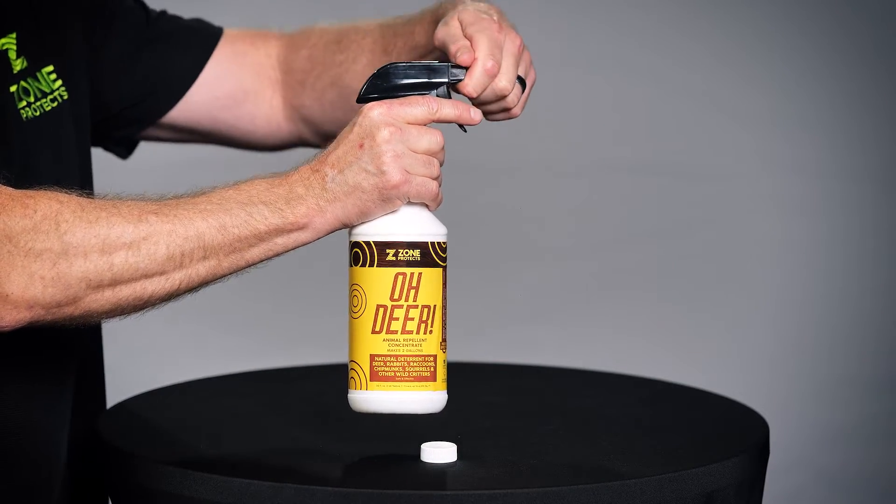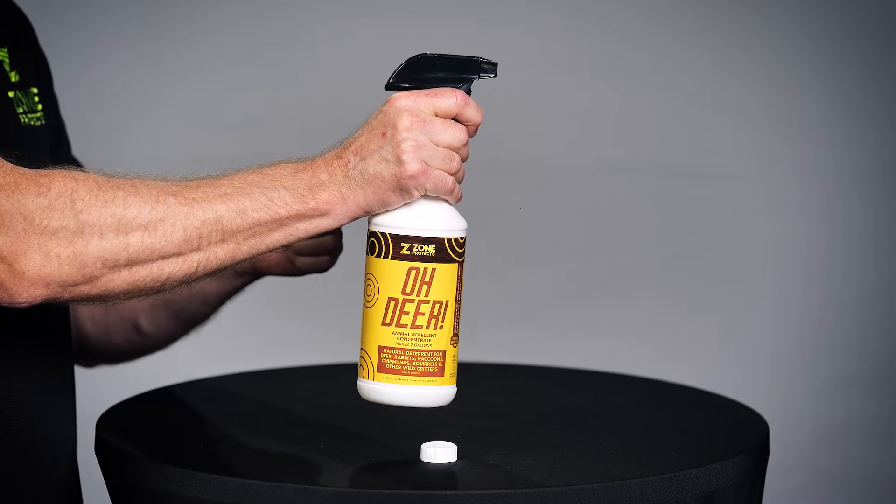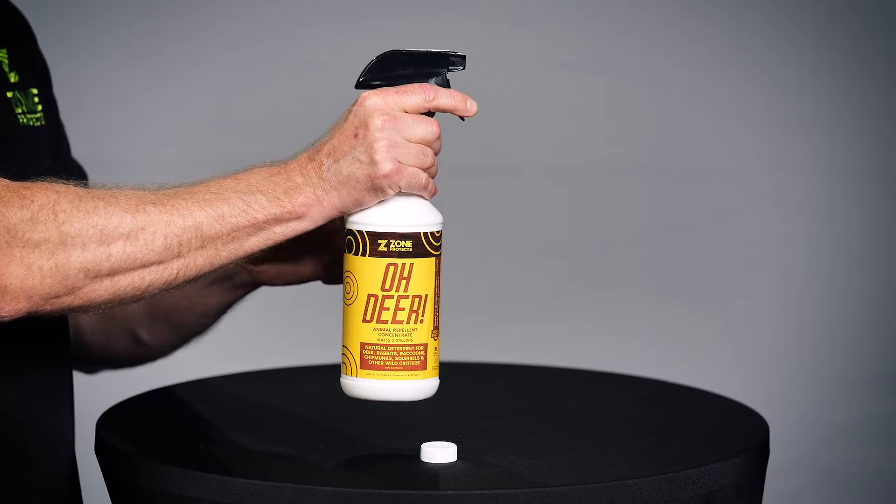Open the adjustable nozzle to the desired spray pattern — typically, this needs to be a narrow stream. Create a perimeter around the area you wish to protect, using a relatively wide pattern of 2 to 3 inches, and saturate the ground well. Make sure you shake the bottle before each use.